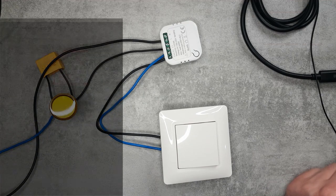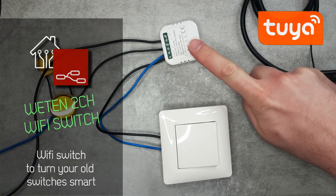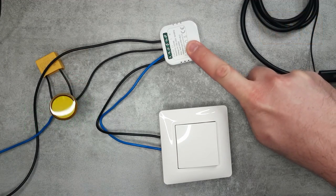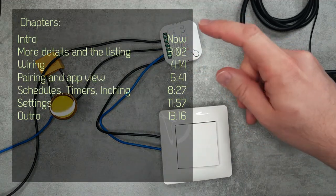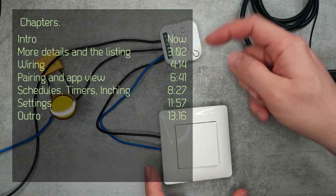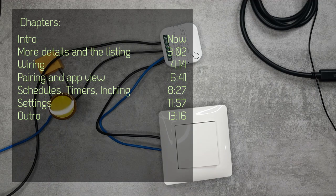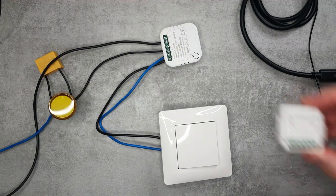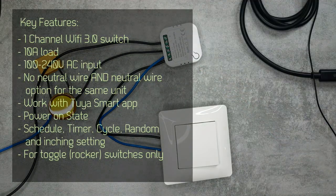Welcome to a new video in my home automation series. Today I will be reviewing another Vetten smart home product - a smart switch module which you can use to make an old light switch smart, because it is small enough to go behind the switch in the wall socket. I mentioned this product when I reviewed the Zigbee version in a previous video, and this is the Wi-Fi version.